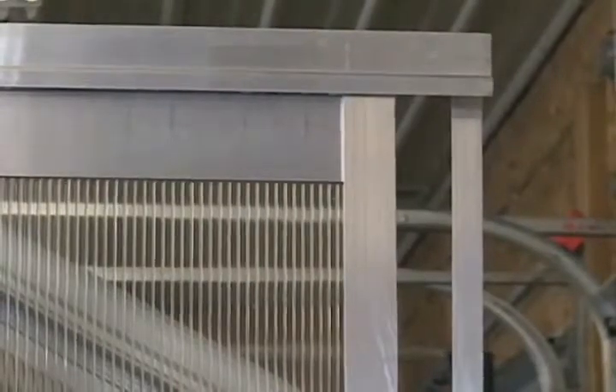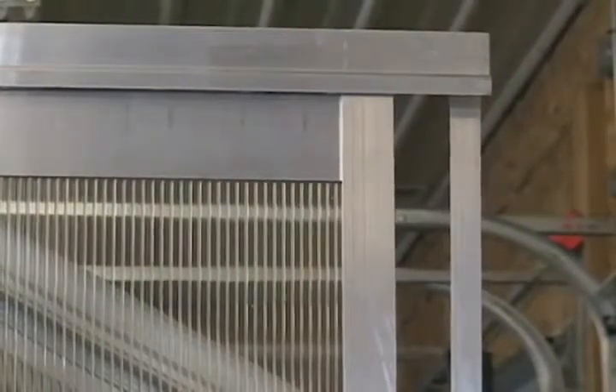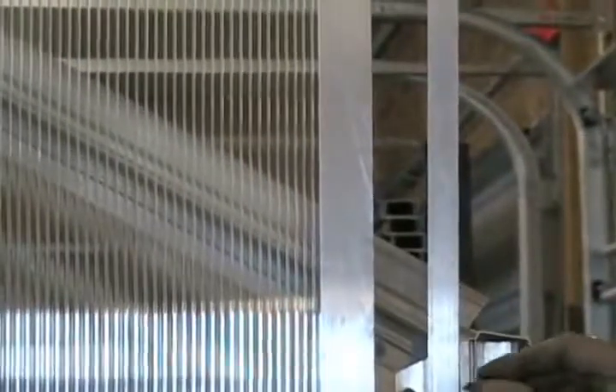Now we're going to start. That's close. So what I'm going to do now is take one of the 5/8 self-drilling screws and insert it here into the centre of the slotted hole in the bottom of the bracket to retain it in place. Then I can make my final adjustments.